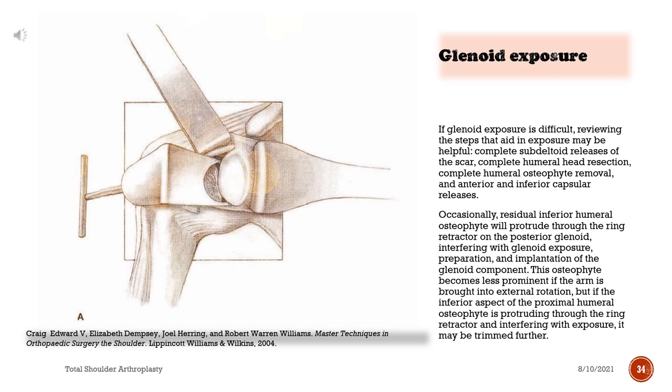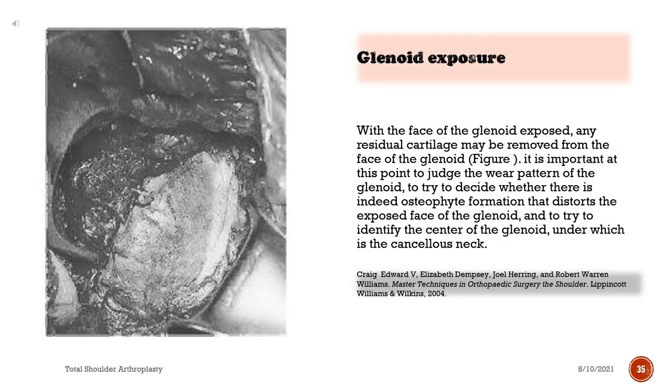Occasionally, residual inferior humeral osteophyte will protrude through the ring retractor on the posterior glenoid, interfering with glenoid exposure, preparation, and implantation of the glenoid component. This osteophyte becomes less prominent if the arm is brought into external rotation, but if it continues to interfere with exposure, it may be trimmed further. With the face of the glenoid exposed, any residual cartilage may be removed. It is important to judge the wear pattern of the glenoid, determine whether osteophyte formation distorts the face, and identify the center of the glenoid under which lies the cancellous neck.